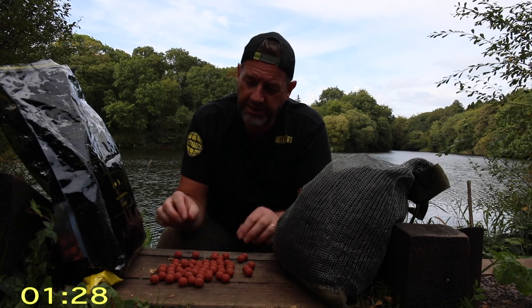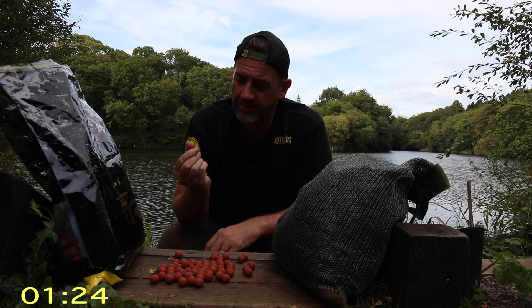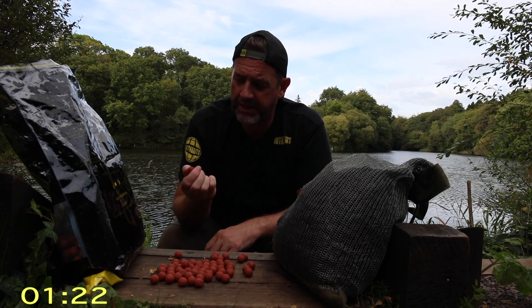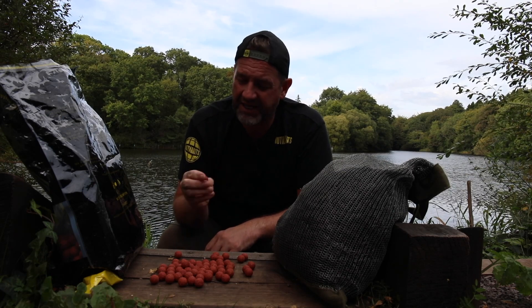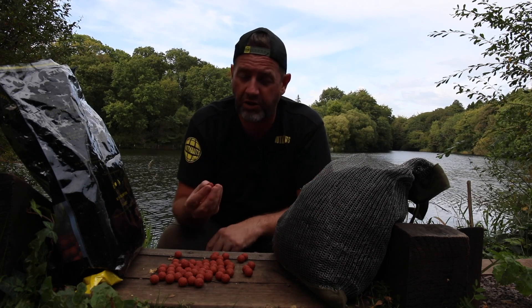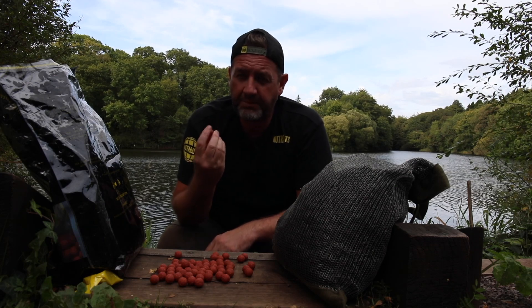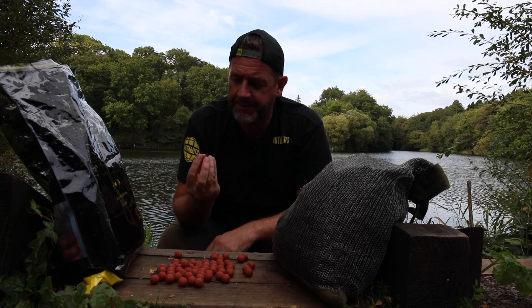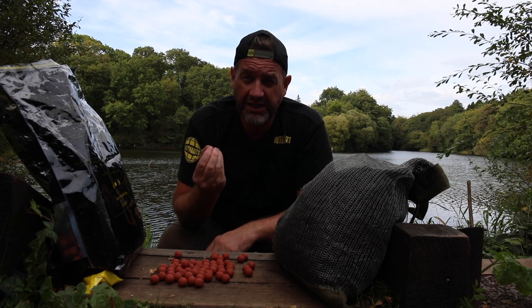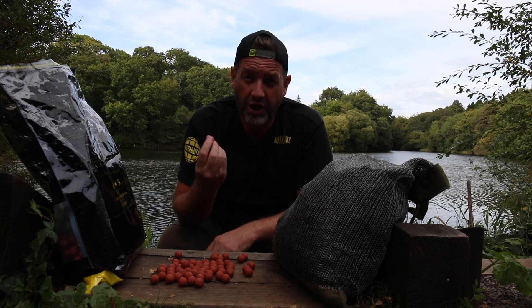So what have we got here? Well, these little balls in front of you are our new soluble range. As I said, we've dabbled with this in the past. It wasn't really fantastic, it didn't really hit the mark, and it kind of went off into the ether, as a lot of products do when they don't really deliver on what they're promising. But this one's a little bit different. It's been in development for a number of years, and I've been field testing it for a solid two years now, and I can honestly say they make a huge difference.